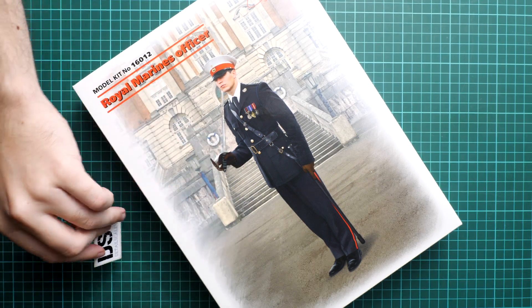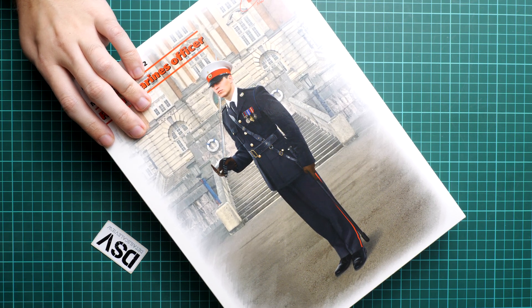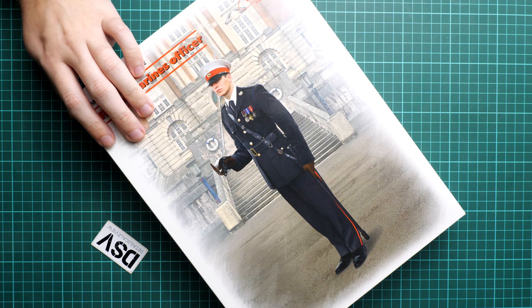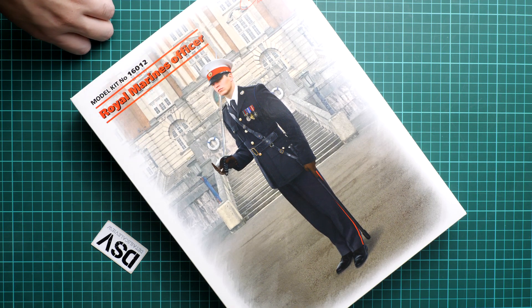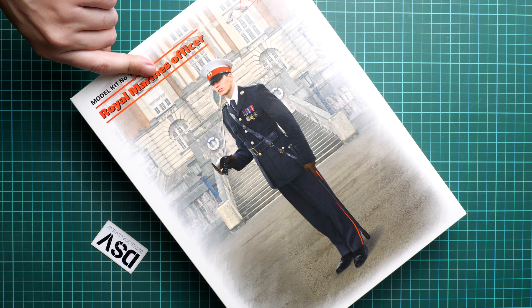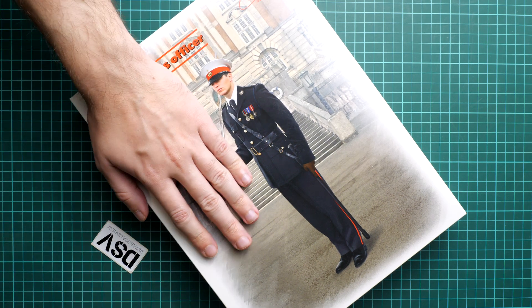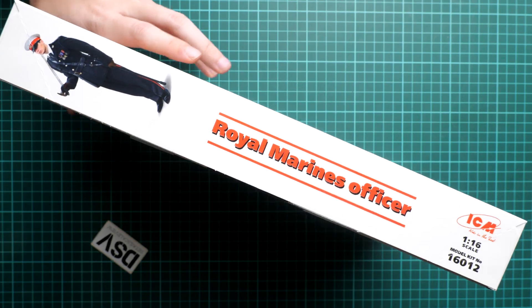It should be as good as previous models in such large scale. If you missed them, I recommend checking previous video reviews because they are quite interesting alternatives to the small scale figure sets. Just to remind you, this is actually a plastic kit, not a resin set or something else. Here you can see a comparison with my hand — it's not a big box, but big for a figure I would say.